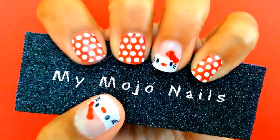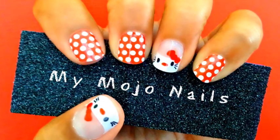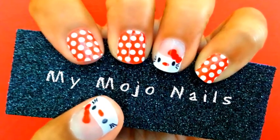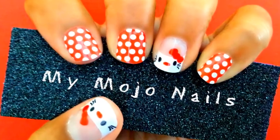Hi, this is Erica with MyMojo Nails, an independent consultant for Jamberry Nails. I am super excited to show you in this video how to create fun Hello Kitty accent nails using Jamberry Nail Shields.